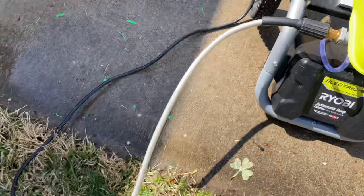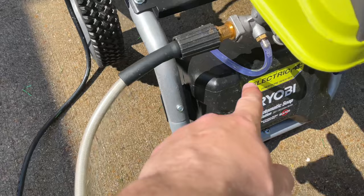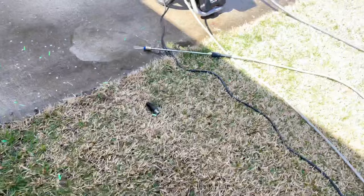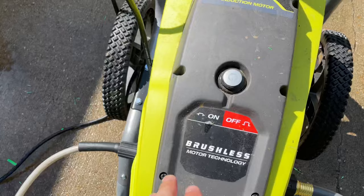I'm going to start this up and we'll see if it's actually pushing through. Before I do that, I'm going to turn the water on. Always turn the water off before you switch your nozzles. You don't want the water running before you start the engine — always have the water running first, then start the engine.